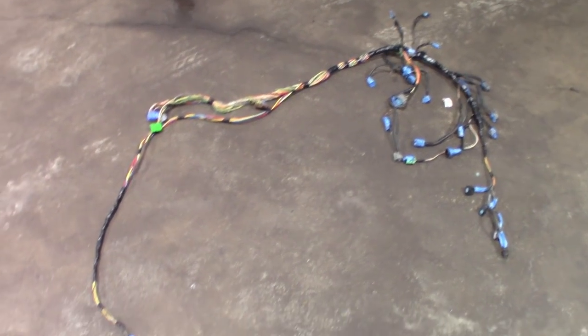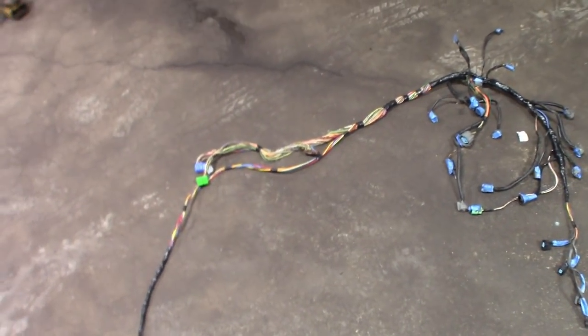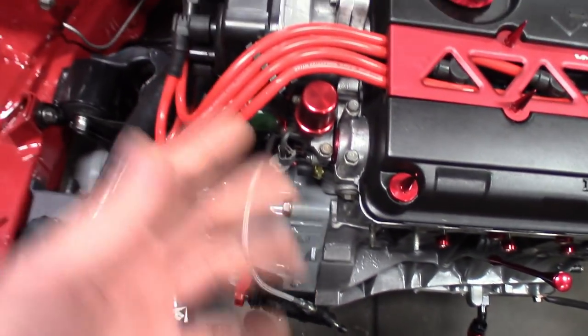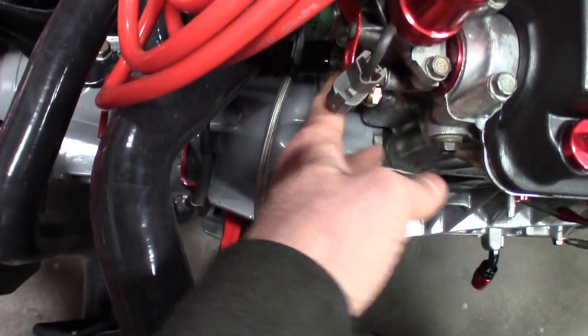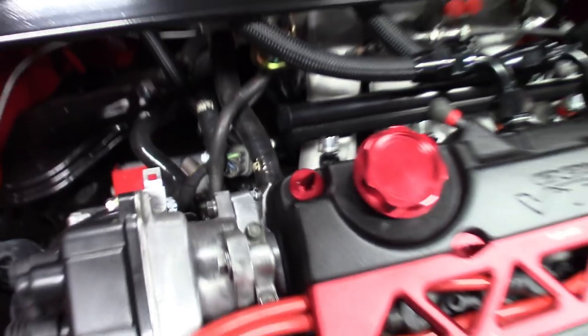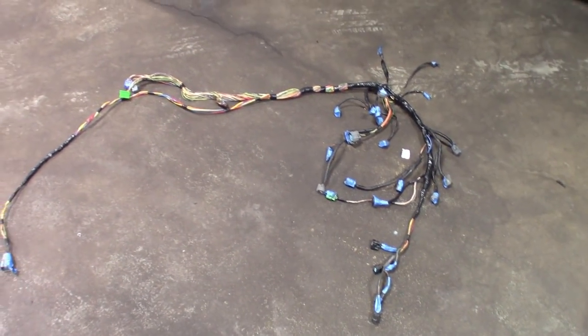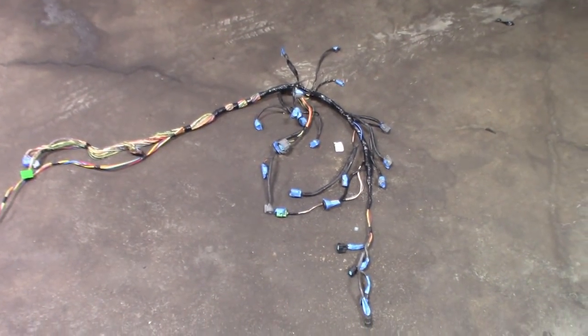Wrapping this one up. This part is pretty much just stripping it back, laying it out, getting your lengths correct. Use a spare piece of wire or string, hook it to each sensor, route it where you want, mark it or cut it, then pull it off and measure it. For me, all the plugs underneath route on top of the bell housing into the back — they're all pretty much the same length. In the next video I'll show measurements. Keep your colors together, take pictures if you're depinning — that way if you don't have access to pinouts online or Mitchell or AllData, you can reference your smartphone photo and know where to put the pins back so you don't cross any.